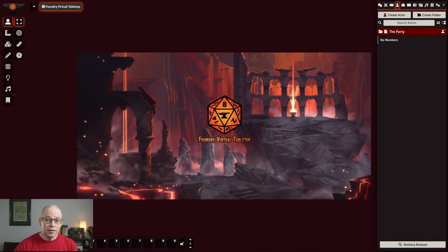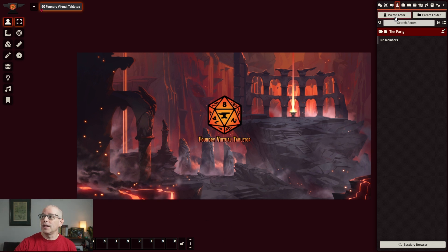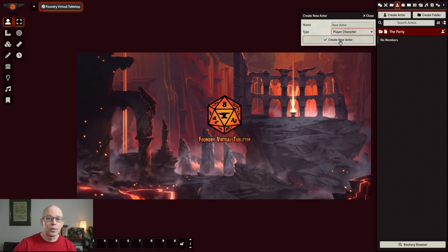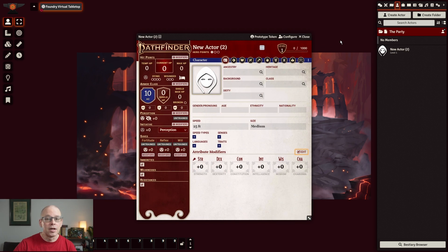Let's go ahead and get into the character build. The first thing I'd like to do is create an actor. When you create an actor, you can go ahead and name it whatever you want — we'll leave it blank because we didn't necessarily name the actor. You can make it a player character, an NPC, hazard, loot, familiar, a party, or vehicle. We're going to stick with player character and go ahead and create that new actor. You're going to see the character sheet come up.